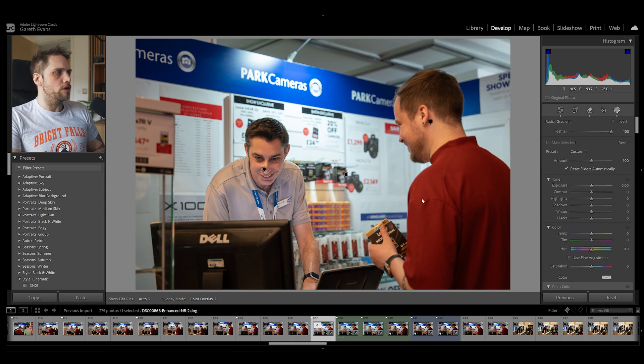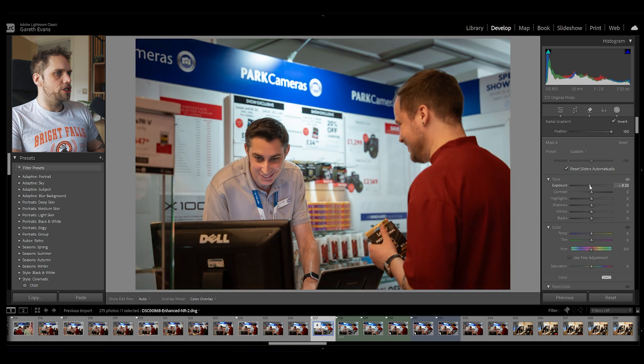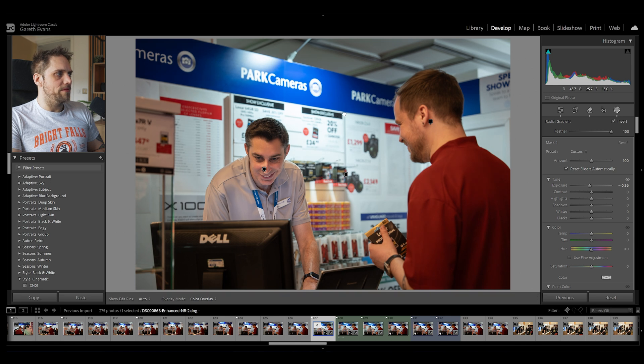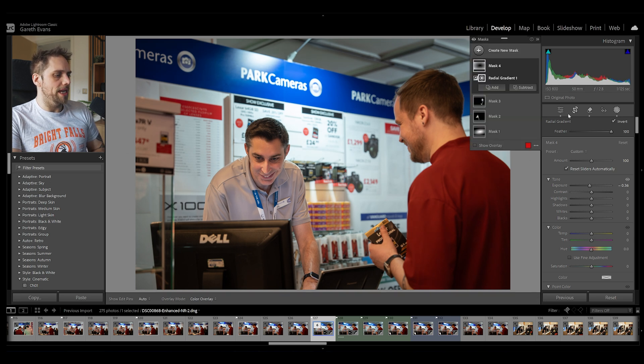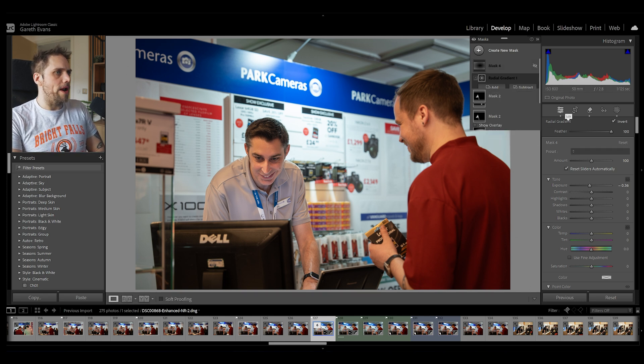Let's bring in another radial gradient — a nice big one across the middle. This time I'm going to invert it and bring the exposure down to darken the edges of the photo. This is basically doing a vignette. I want to make it nice and big, centered between our two subjects, to pull the viewer's eye towards that central part of the image. If we toggle it off, it's a subtle difference, but it's just darkening those edges nicely. I might even do an overall bump in exposure as well.